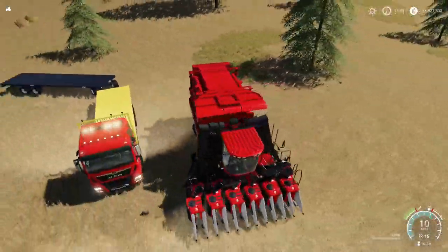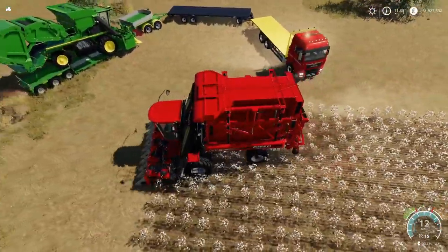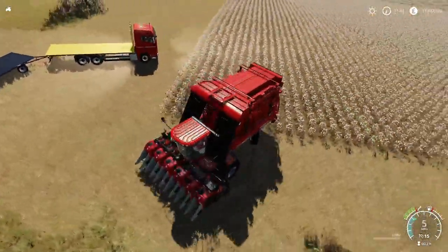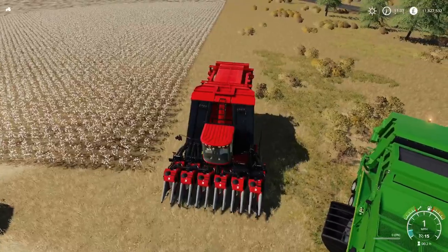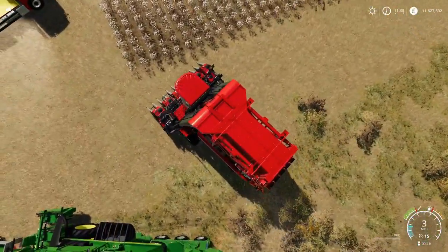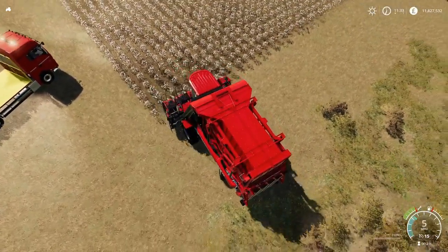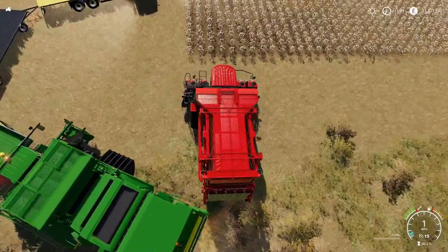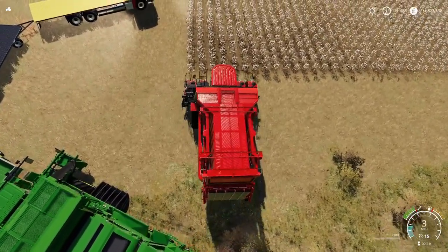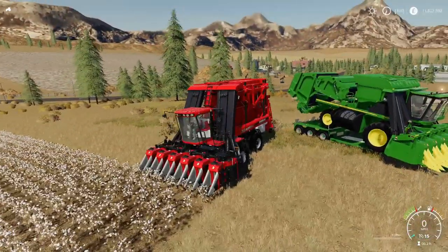I've used this bit of equipment and found it to work really well. One of the advantages I love about cotton is that unlike any other crop where you have to be emptying trailers and keeping up with the harvester, with cotton it doesn't matter - you set it off and away it goes. It just does the job, as simple as that. So if you've got a mega field you can just use one harvester and set him off.